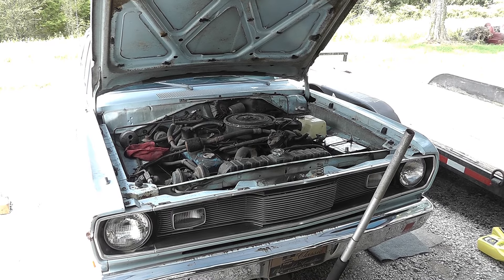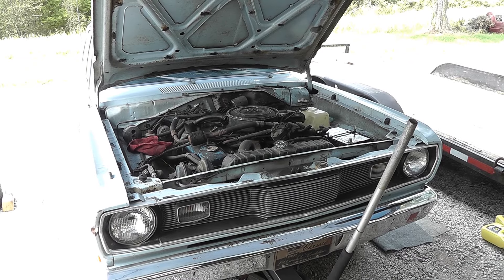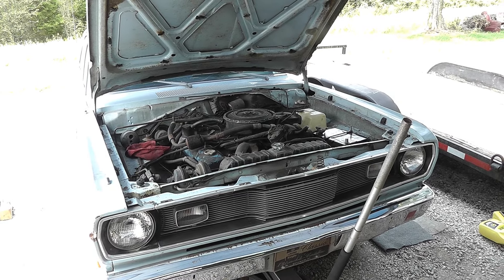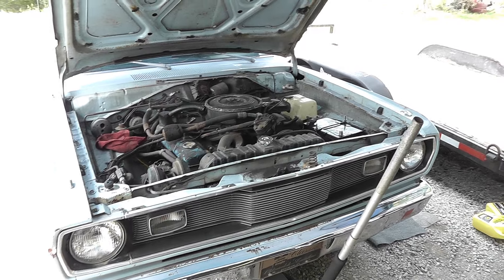Based on my experience with these, I feel like there's something going on with the oil filter or the check valve and the stand pipe on the oil pump. So let me go ahead and show you what's going on with the oil pump.